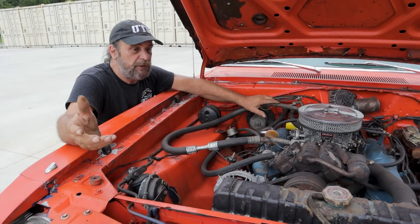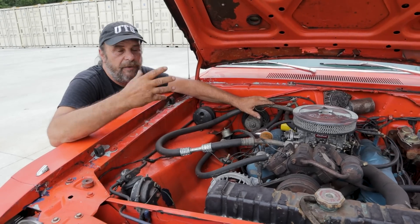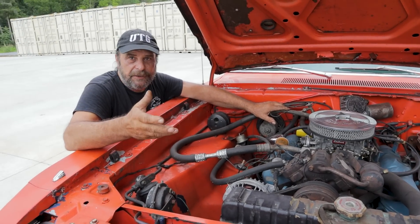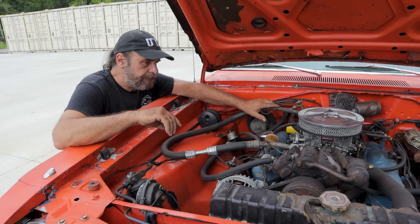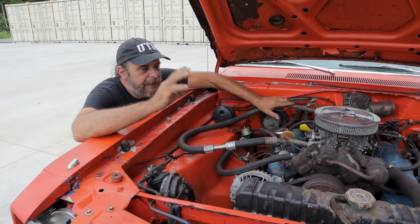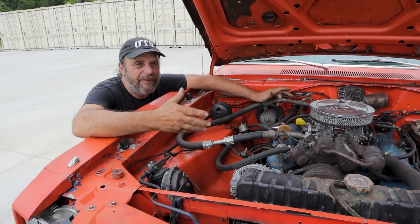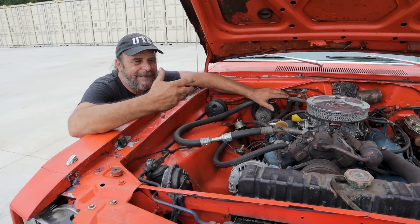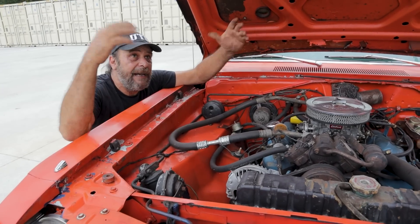If you score a bunch of old R12, it needs a certain type of oil. If you're using a later style like R134, that uses its own oil. You can just throw a couple of cans in and it'll work, but it's not going to work very well. And if there's air in the system, there's going to be some moisture in the system.